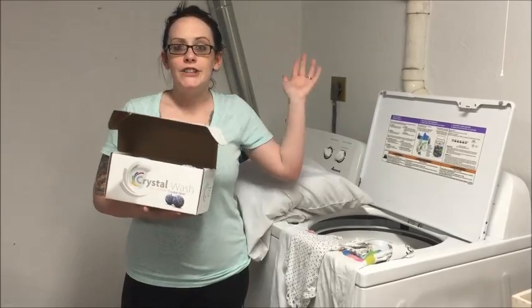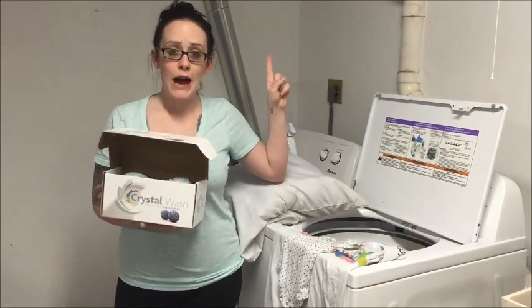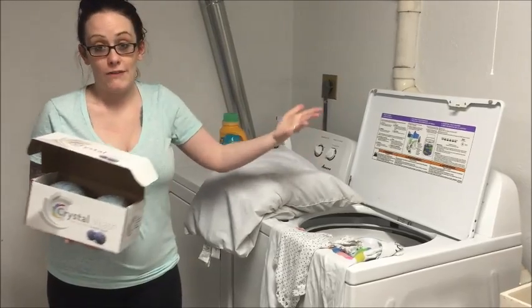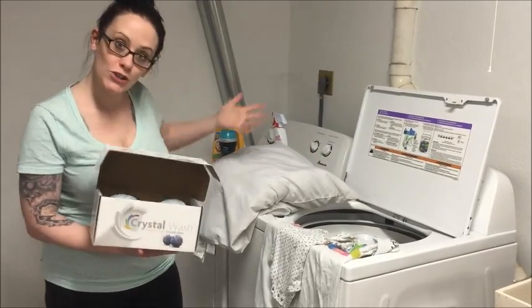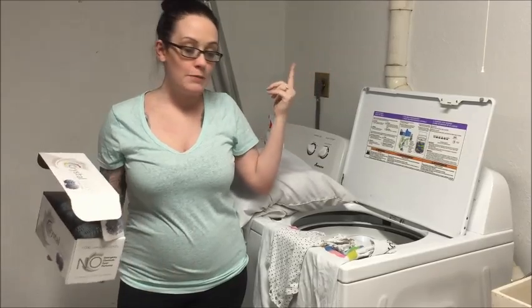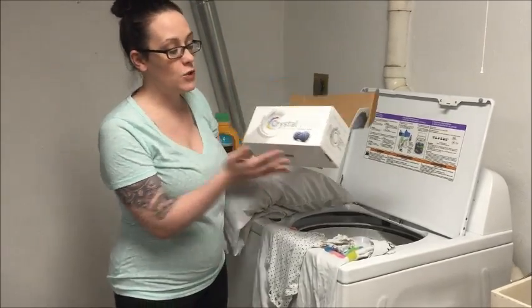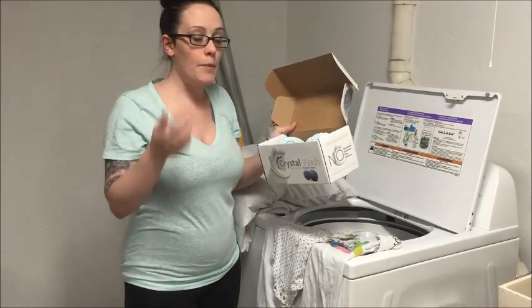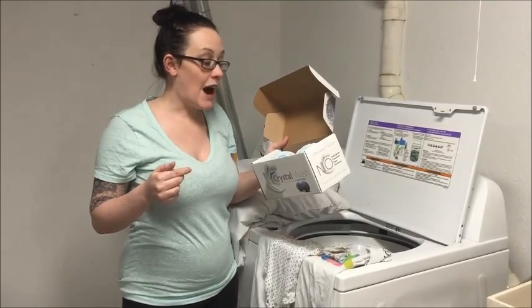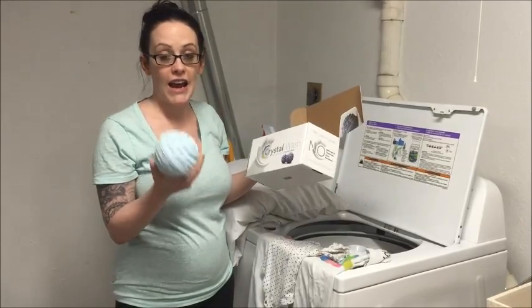Alright guys, I was sent this and instead of making some big elaborate video I'm just going to show you guys if it actually works. So wash clothes with me — yesterday's makeup, hair in a bun. Anyway, I was sent these and this is Crystal Wash. I've seen a couple of these videos and I'm extremely skeptical, but we're gonna try it.